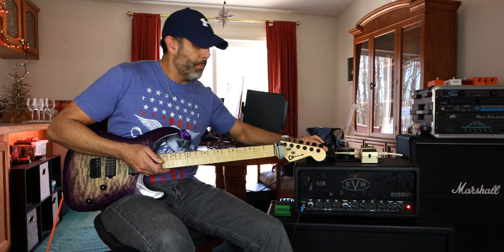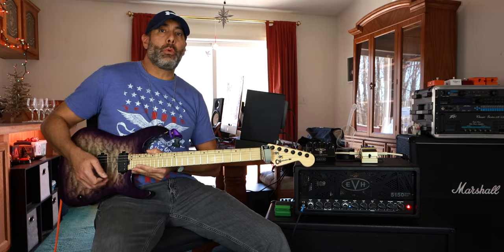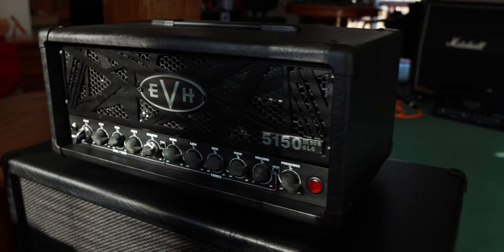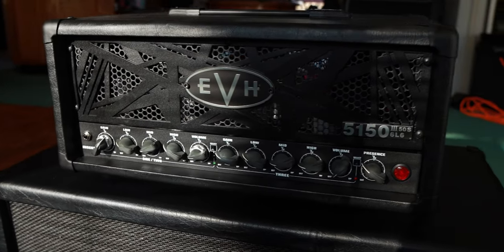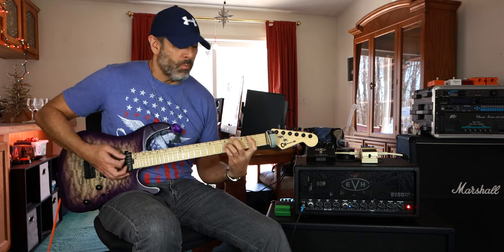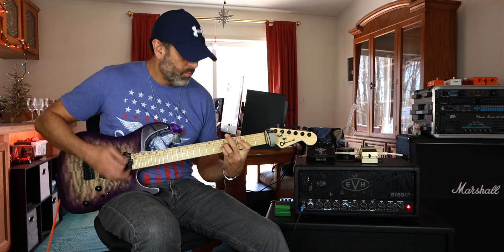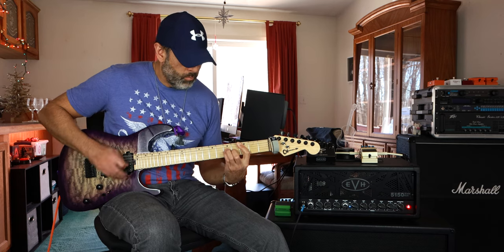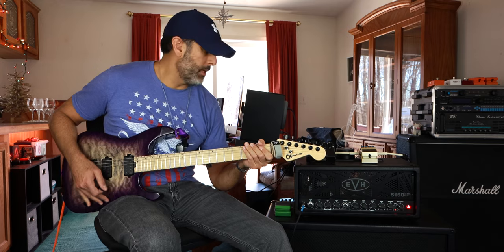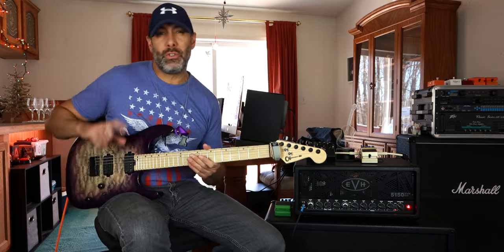Next up is the blue channel. Pedal is off. Gain on the blue channel is set three quarters of the way up to about three o'clock. And lastly, the red channel, which has a lot more gain — I've got this one set just past nine o'clock.